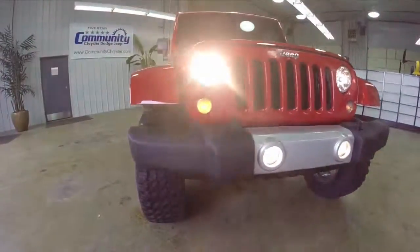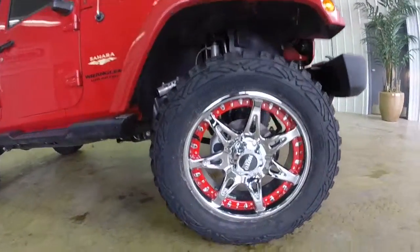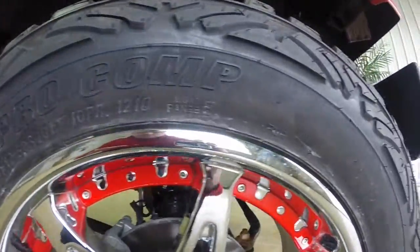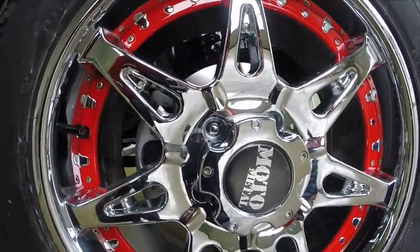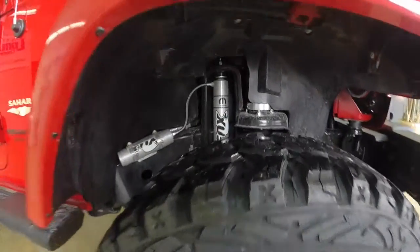Hey everyone! Today we're going to check out this 2014 Jeep Wrangler Sahara Unlimited. This is a custom job we did for a customer. What we did was we put the Mopar lid kit on it. We also put these 20-inch Moto Metal wheels with the color keyed inserts and the 20-inch Pro Comp tires that come with it. They're an all-road tire.